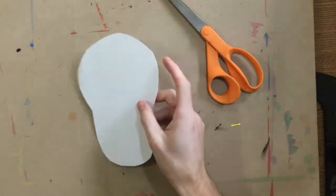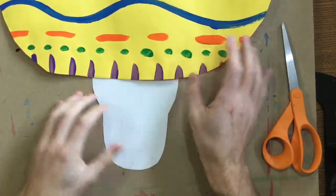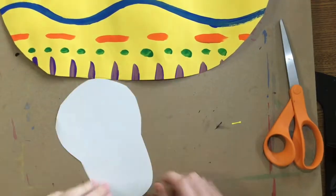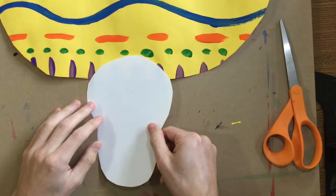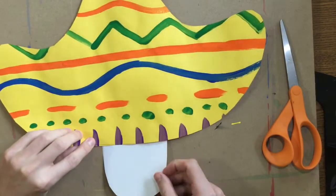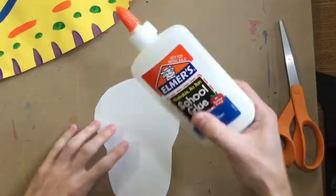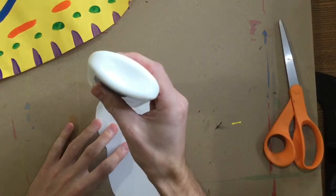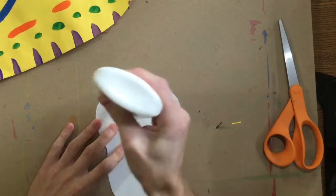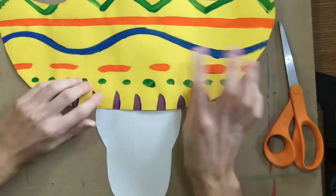This skull is going to get glued to your sombrero, just like this. Notice that my sombrero goes on top of the skull. You do not want your skull on top of the sombrero — you want it the other way around. Notice I'm not putting the sombrero way down here. I'm just kind of putting it along the top. So I'm going to put a few dots of glue right along the tippy top where I want that sombrero to be, and I can glue that on, just like that.